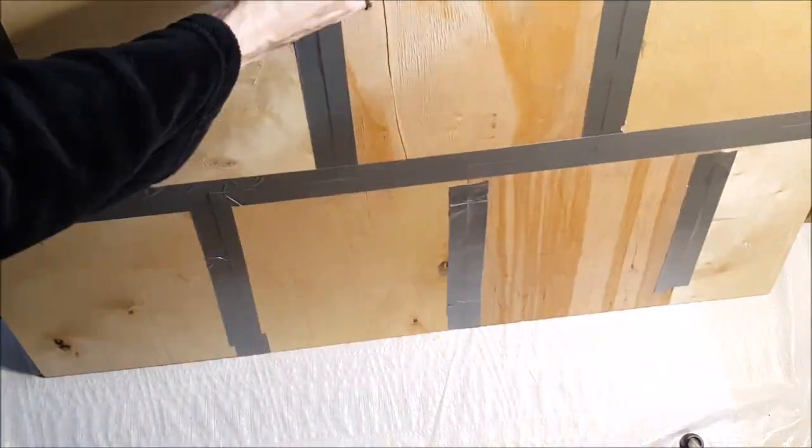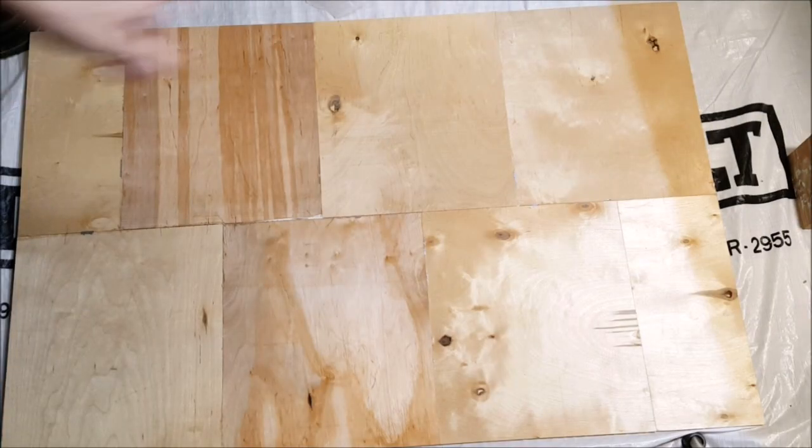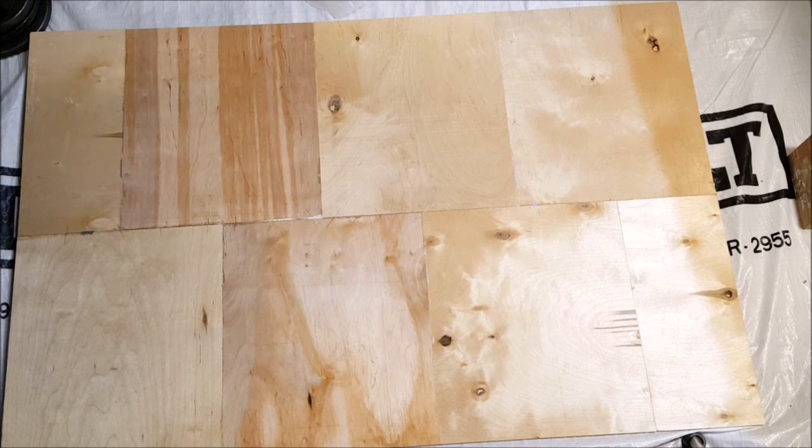The next day. There you go — just need to sand it, maybe stain it to even out the color. And that should do the job.